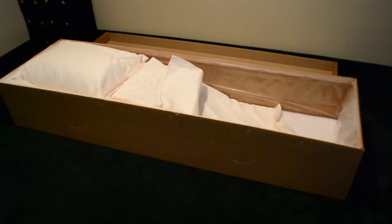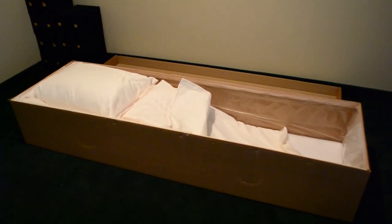Underneath this bedding, sometimes they're reinforced. This one's not because it's very heavy duty, but sometimes they are reinforced with some sort of — wood, a piece of plywood or whatnot. So this is what a combustible container looks like.